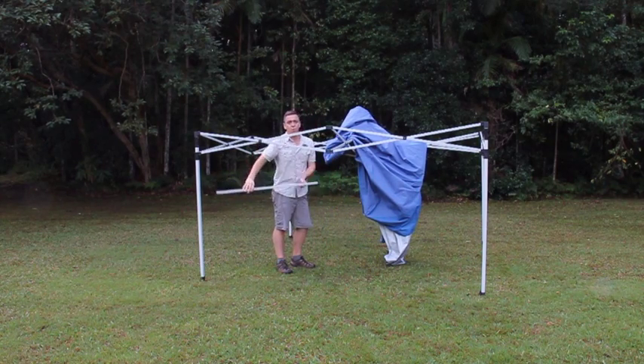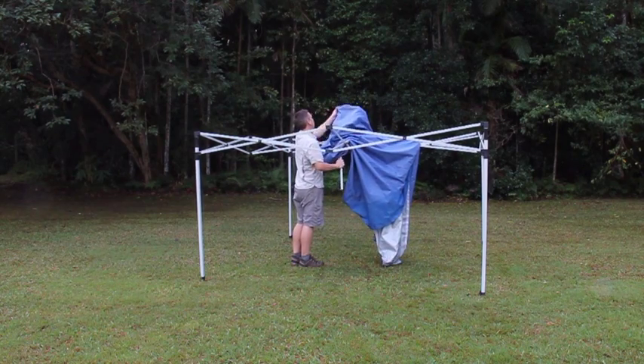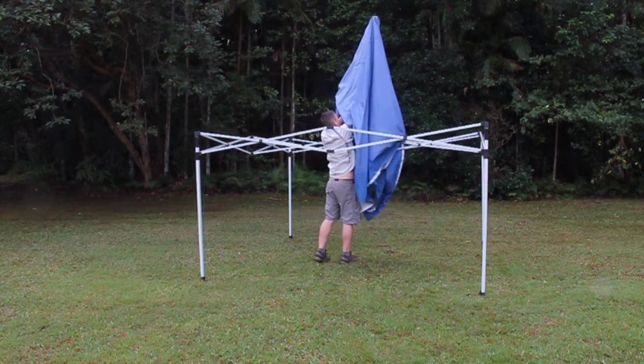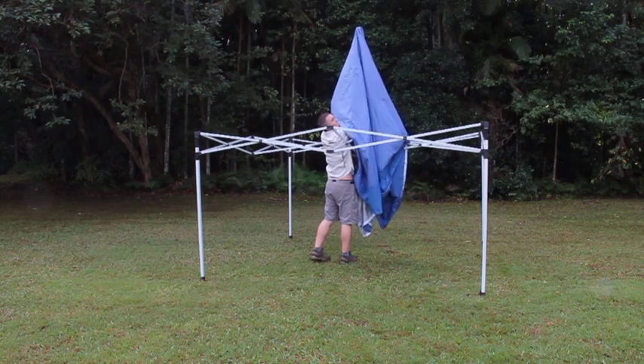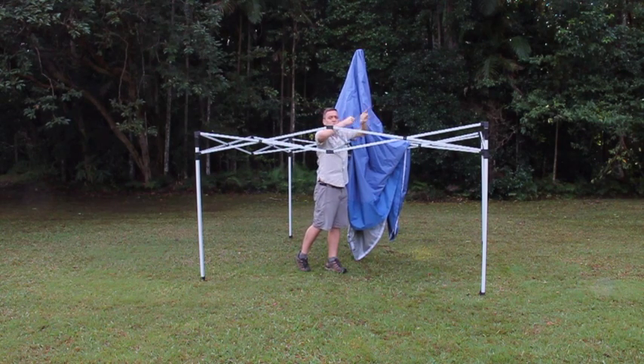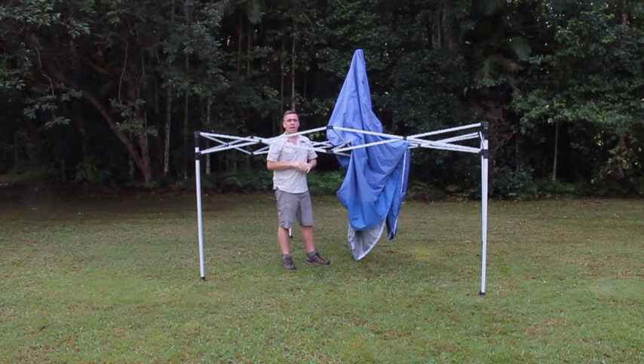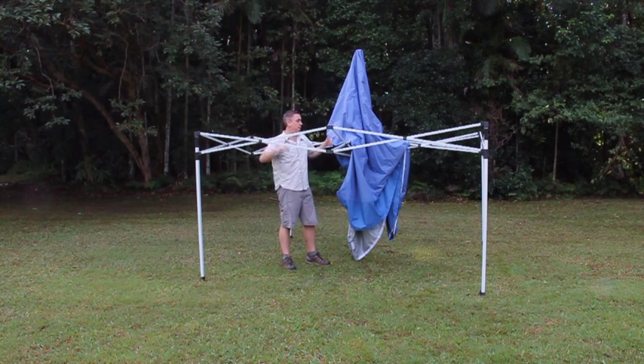We grab this pole, we're going to walk in under and we lift it up. While you're lifting it up and putting it in, don't have other people pulling it over and stretching it — you'll never get it in. Bring it up, bring it down, and next we're going to stretch this out around the whole gazebo.